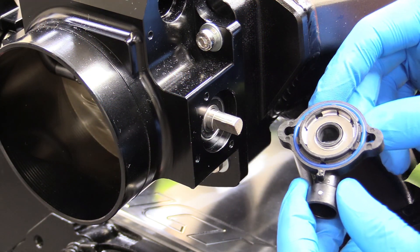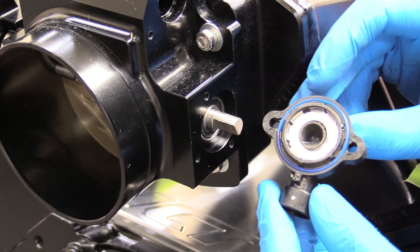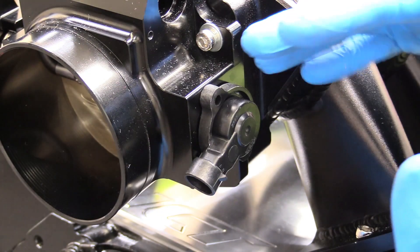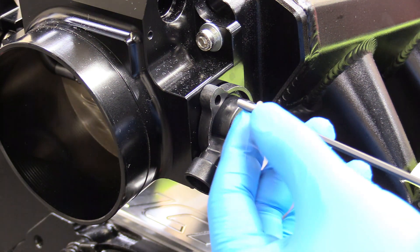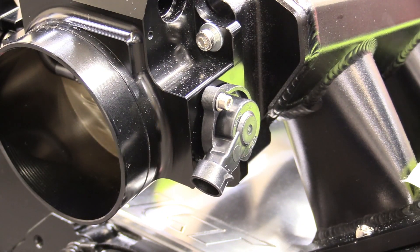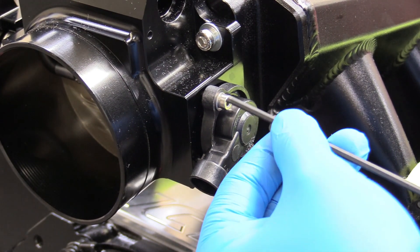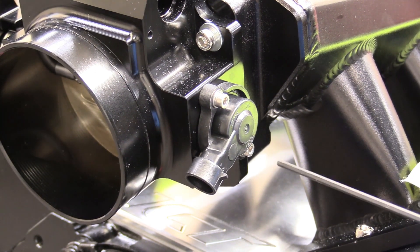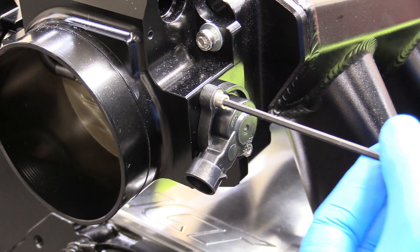We're going to install our throttle positioning sensor. The shaft is kind of like a D shape where it has a flat spot, and that flat spot corresponds to the flat spot inside of our sensor. We just line those up and place it on there. There's no calibration needed or any kind of adjustment you need to make — that's all handled on the computer side. Grab a 3 millimeter Allen and start the first bolt there, using the longer of the two, and snug those up as evenly as we can.